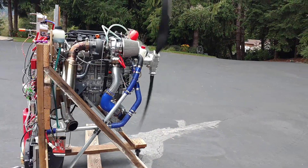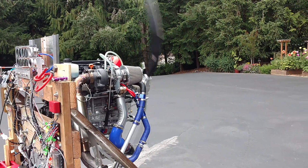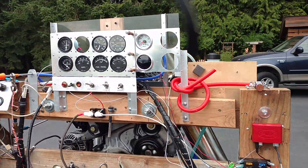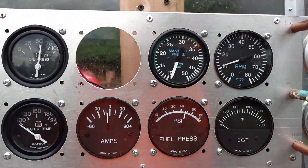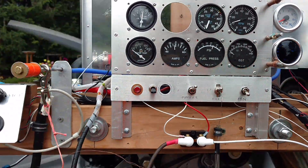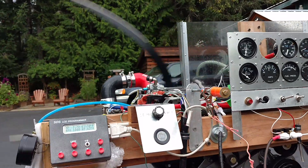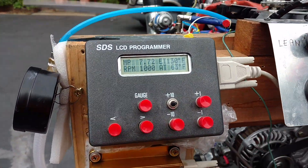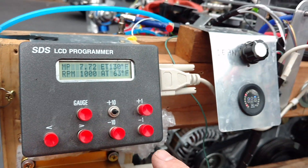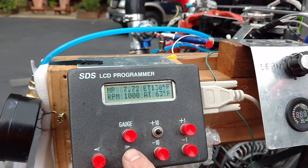I'm actually in between O2 sensor installation, so you'll see the O2 is not installed. Right now it's only at a thousand RPM — you can see there. I'll spool it up here to about three thousand just to show you what it looks like. This is the SDS controller I've been telling you about — very nice, easy to use instrument as far as adjusting fuel and ignition.